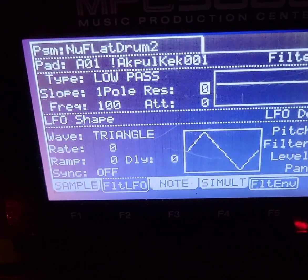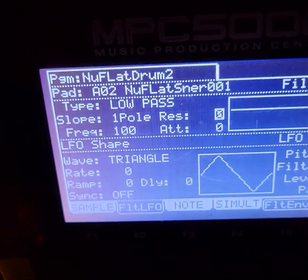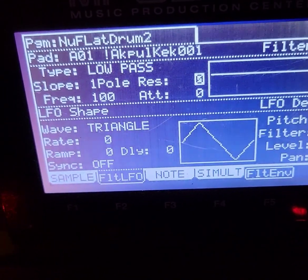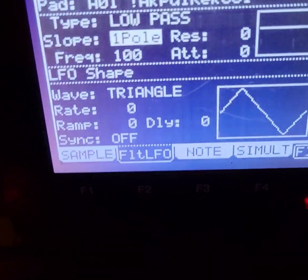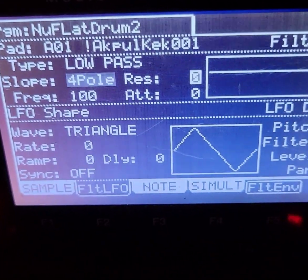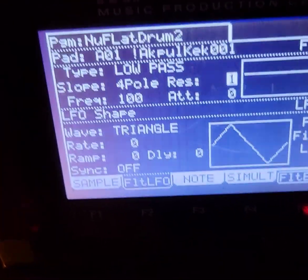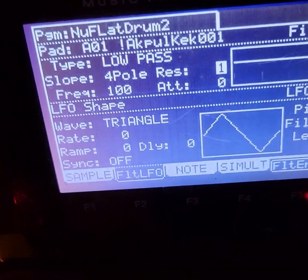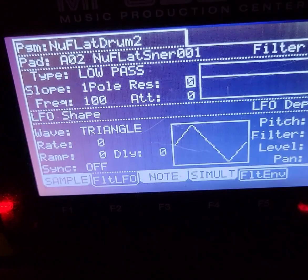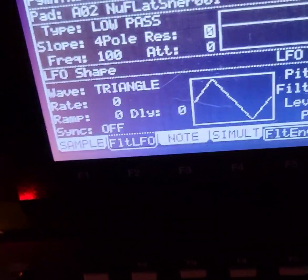So the drums are currently on one. What I do is I change the LFO over here on the pole — I set it to four, and the resolution I put it at one or two depending on the kick. And you hear it sounds different. Hear the snare right now, it's on one — let's go ahead and adjust that as well. Set it to four, you hear the difference now.